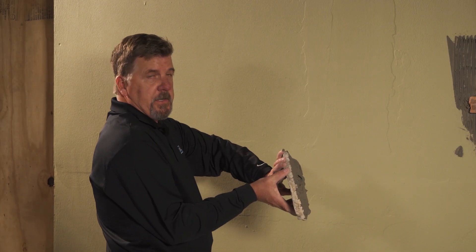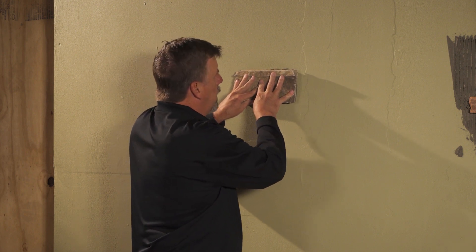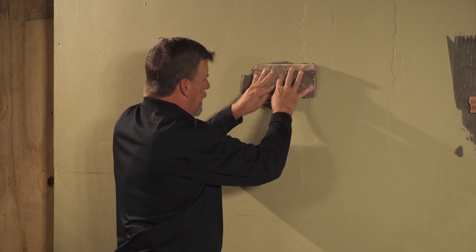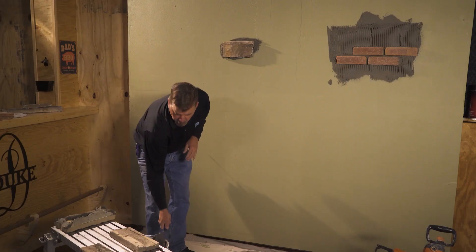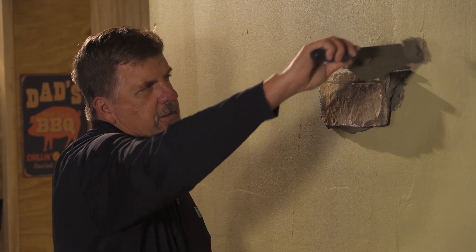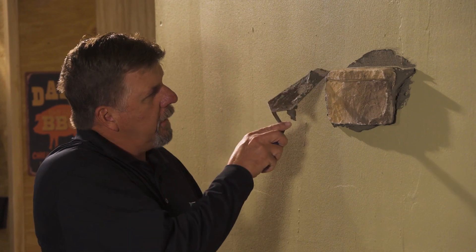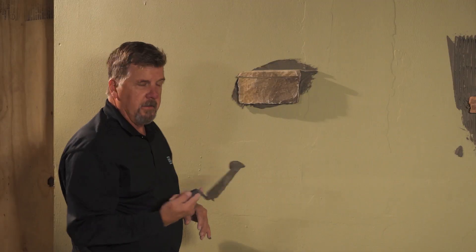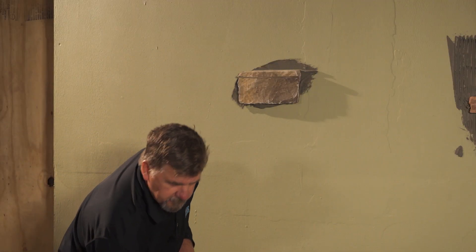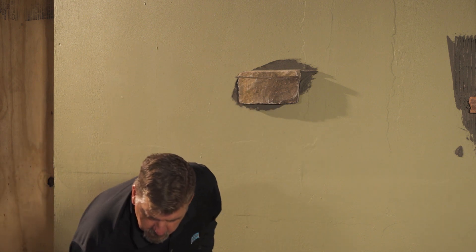Then you're going to take the piece of stone, place it into the wall, give it a nice firm pressure, give it a nice slide, and then back into place and let go. Once you get to that point, any of this excess mud you can take off, and that's the reason for the square-notch trowel on the back. Any of this mud, just take it off — that's money that you're saving down the road. Once you get that set, then you can go to your next piece.